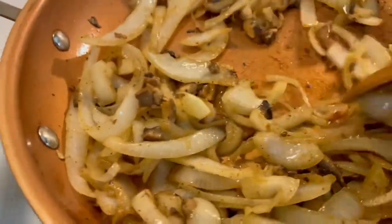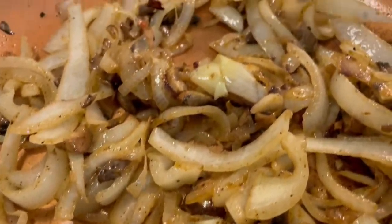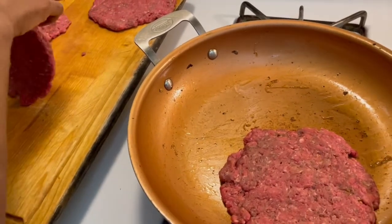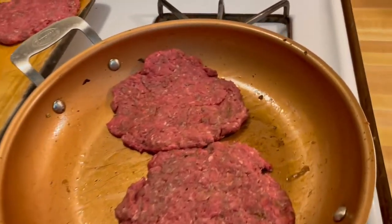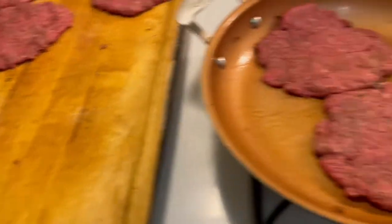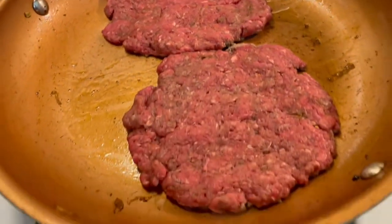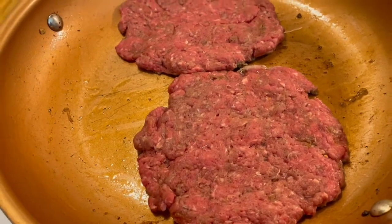All right, this is where we're at — smelling real good. We have to get the pan to the right temperature. She actually said she'd feel more comfortable if we had a meat thermometer in the kitchen, and she is absolutely right — I need to invest in one of those. All right, we're just going to let this cook and not touch it. Let it go on one side and we'll be back.